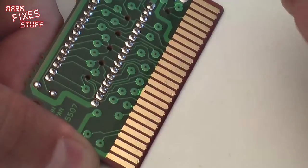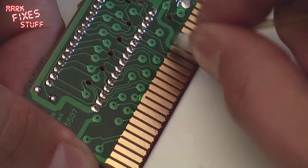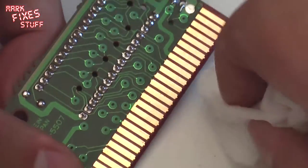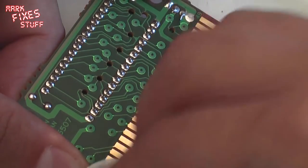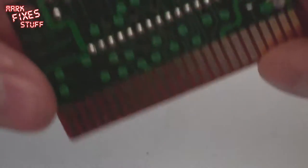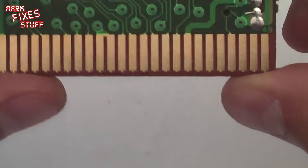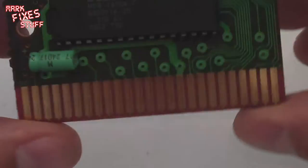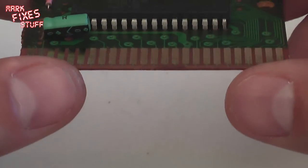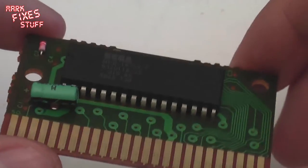Just get a little swipe there. Again, I am working through a camera on a tripod so it is quite difficult for me to see. A quick buff — and there we go. Clean as a whistle, and that will work now nine times out of ten. Often cleaning the cartridge, even if you have dirty contacts, is enough to get the cartridge working — even in a dirty slot.